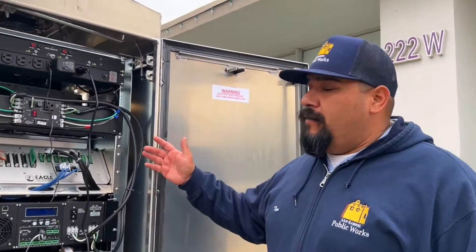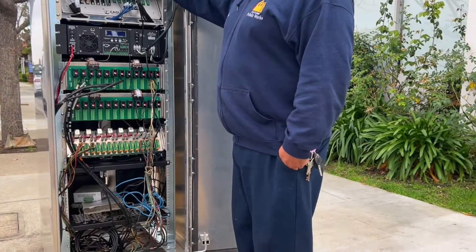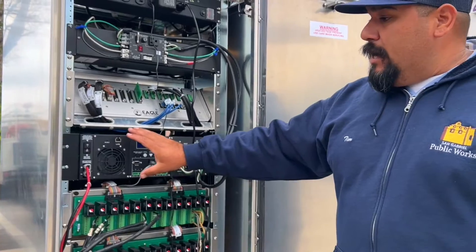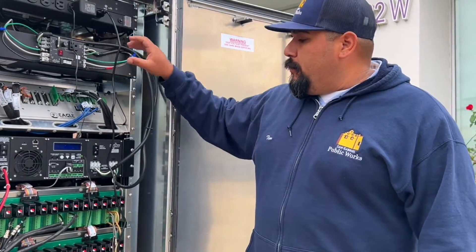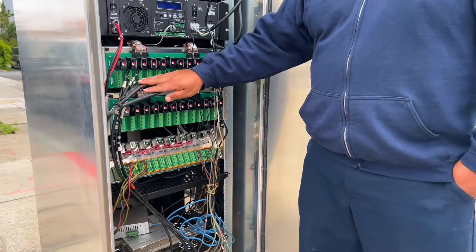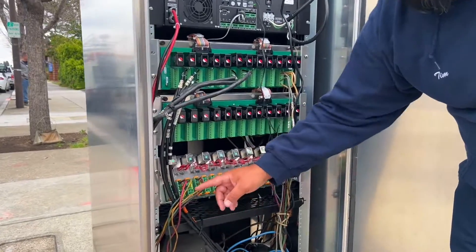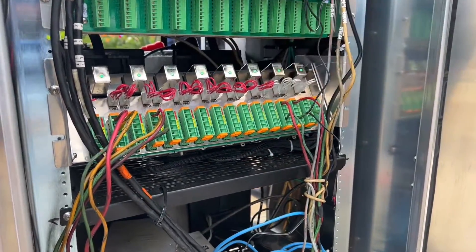Hi, back here — this is the back of our cabinet. Right here we have our power supply where the power comes in and goes out into our controller. Right here we have what's called the UPS — it's a battery inverter. It basically supplies power to charge up the batteries when the batteries go low. These are the fill wires for the cards that let you know there's a card that needs to be called. And right here are our fill wires — red, green, and yellow wires that send out the power to the lights.